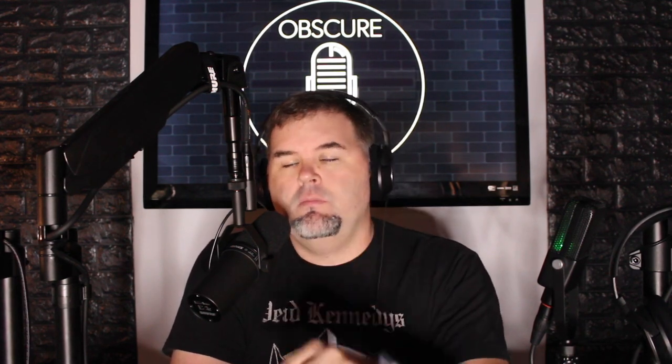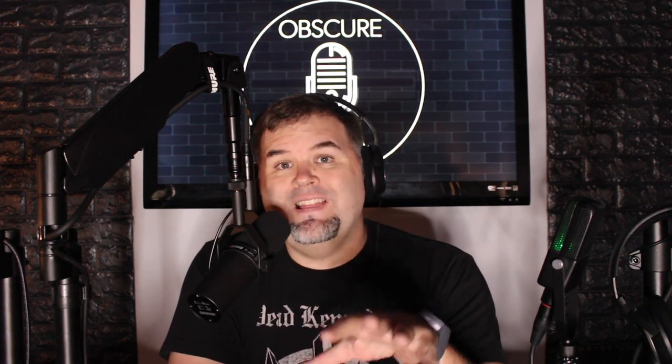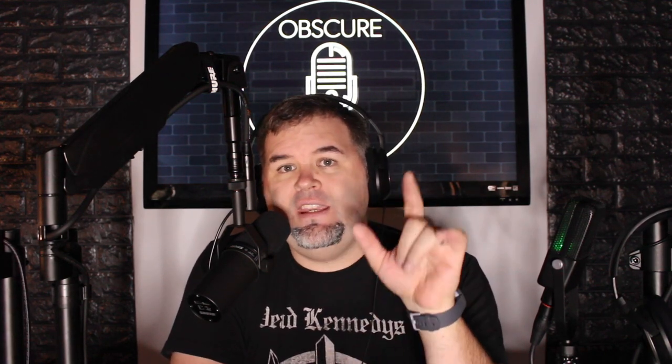Hey, what's going on Obscure Mic people, it's Bark. Coming at you yet again with another microphone test review — another ridiculous video from me. To those of you who watched the last video on the Studio Projects LSM, thanks to the folks in my Discord server who give me a lot of good information and recommend some great microphones.